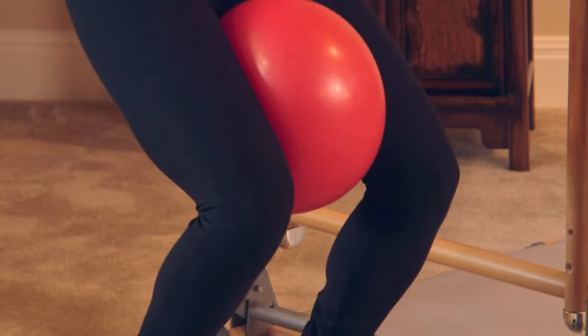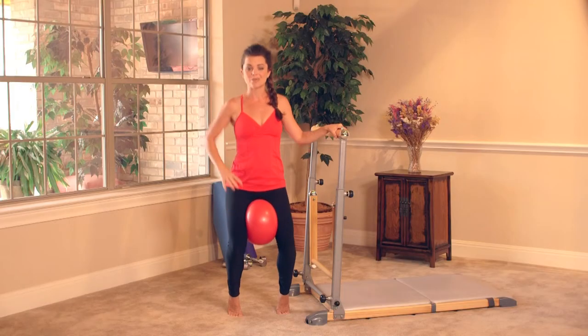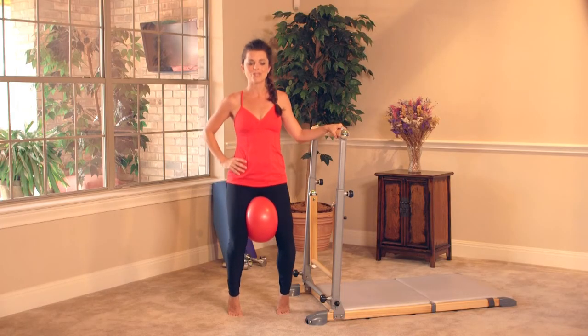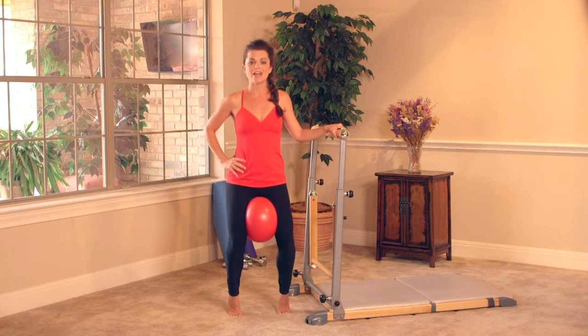Just pulse right here at the bottom, pulse it down. Oh goodness, I definitely feel it in my legs for sure. Pulse, hug that belly in. Here's four, three, two, and one.